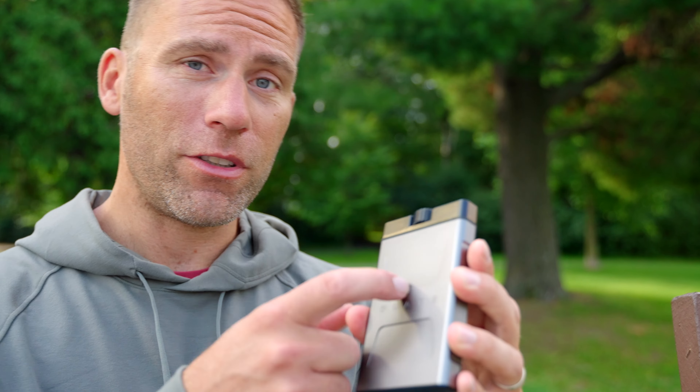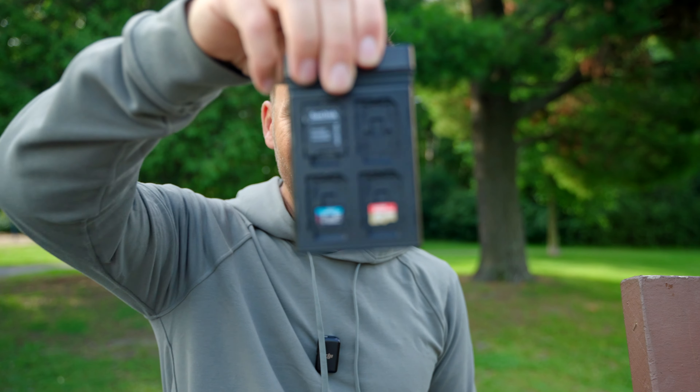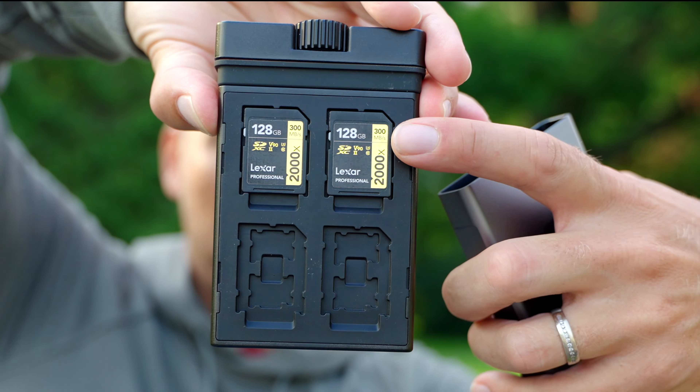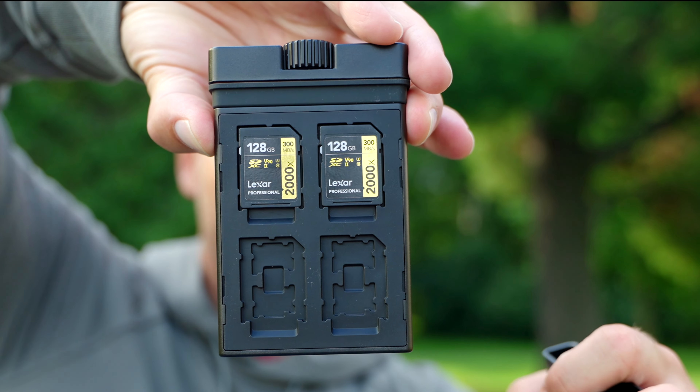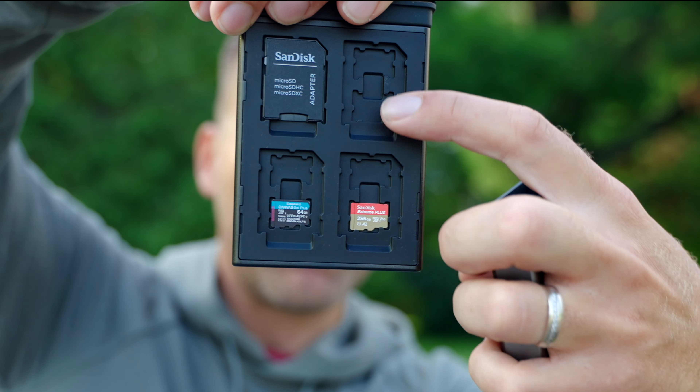So let me show what it can do. The first thing is it's metal. When I twist this one and pull it out you can hear it's metal, and inside here this is where the magic happens. On each side you can fit up to four big SD cards, and here you have small slots so you can fit two there, two there, two there.